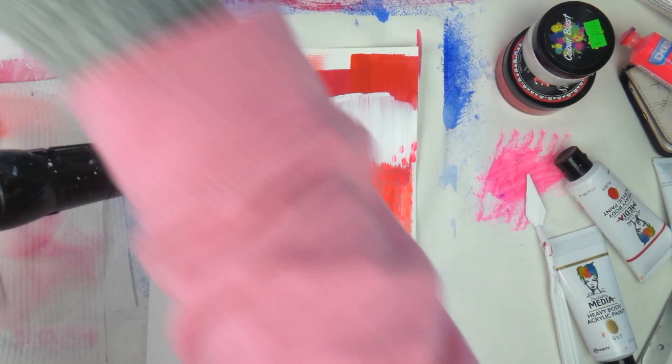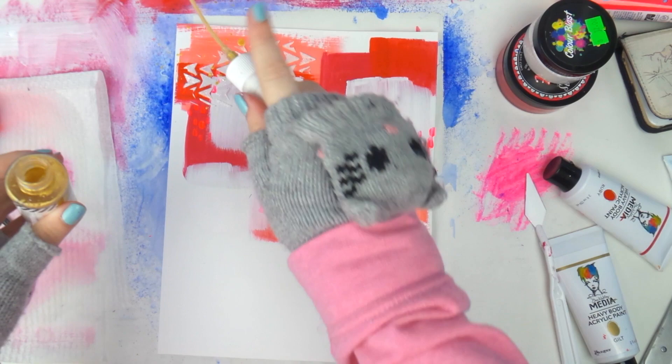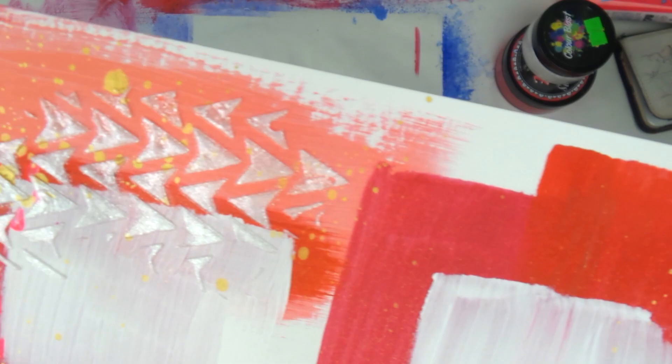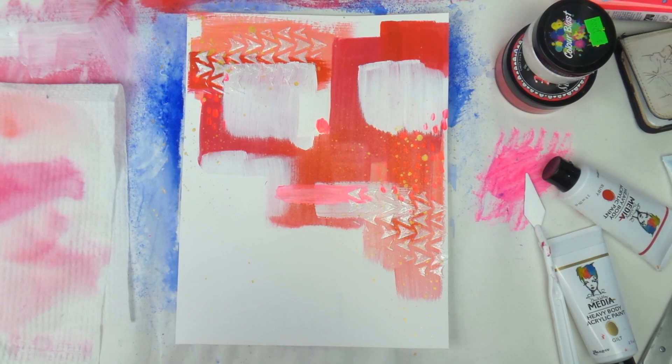I'm blasting it with the heat gun a little bit — when you dry it, it does change quite a lot. Now, shake shake shake your Heidi Shine! Please note: if you're a first-time Heidi Shiner, you have to shake it a ton of times. I always pause the camera when I shake it — I shake it for up to five minutes, until I can't see any of the clumpy paint down the bottom of the bottle when I turn it upside down. Then I added some little splatters.